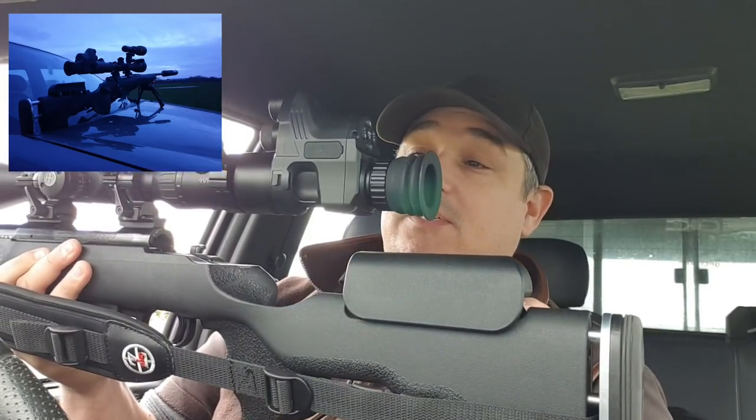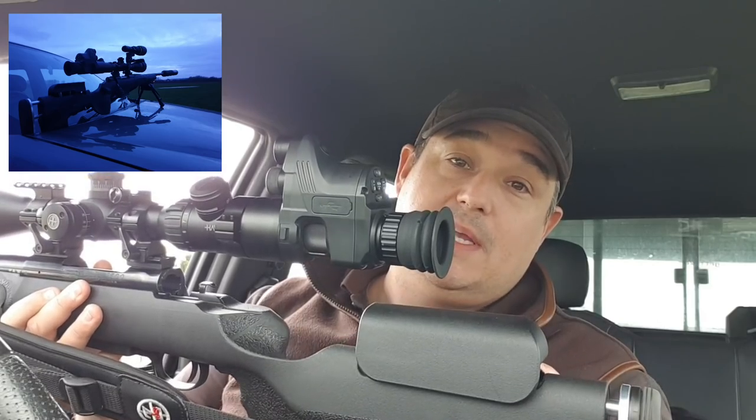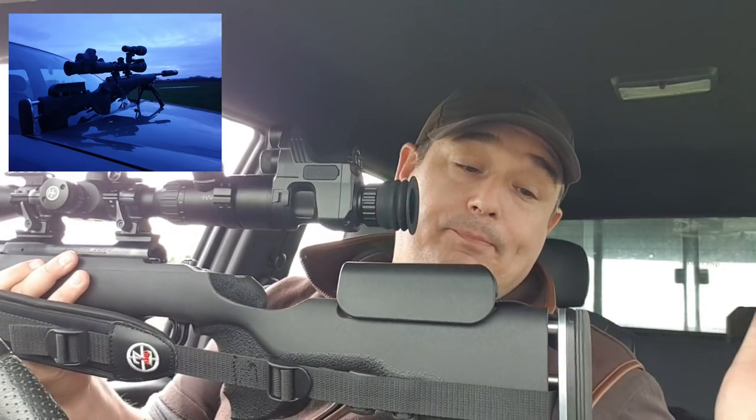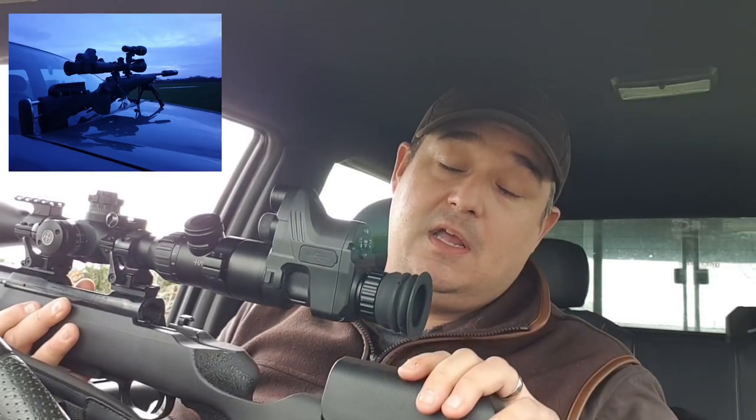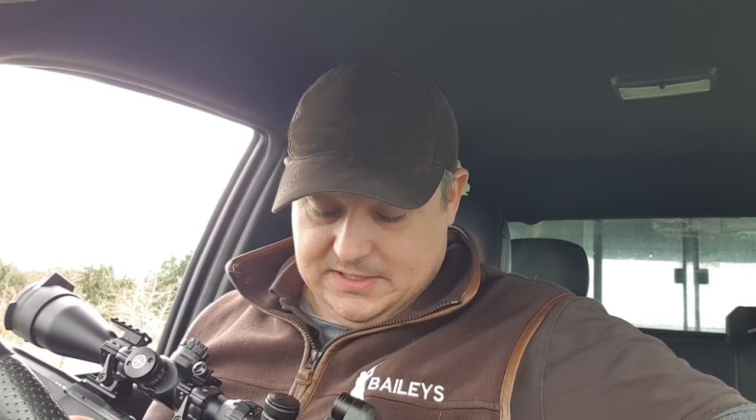Now, don't get me wrong — yes, you are adding about 5 inches to the back of your scope. However, I use a GRS stock, so I can adjust it fully out and lower my cheekpiece as far down as I need to, and it still gives me a comfortable shooting position. That's not too bad with an adjustable stock. Obviously, people without an adjustable stock are going to have to make some little changes — maybe get a limb saver put on the back or whatever.